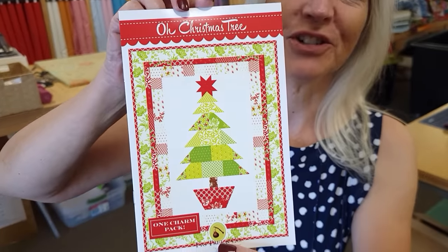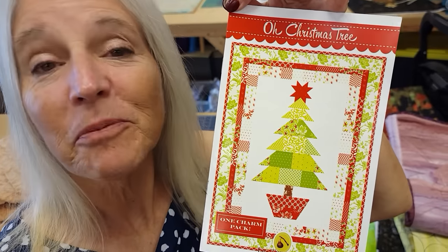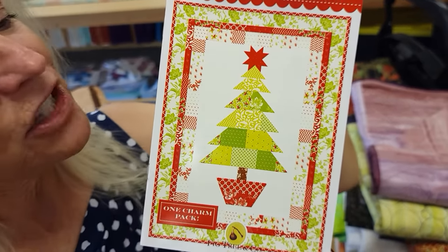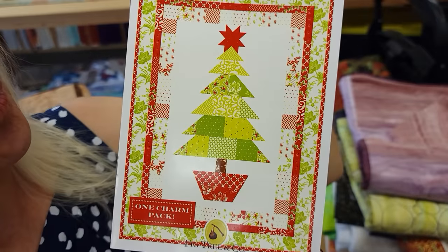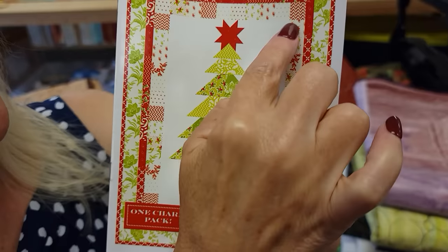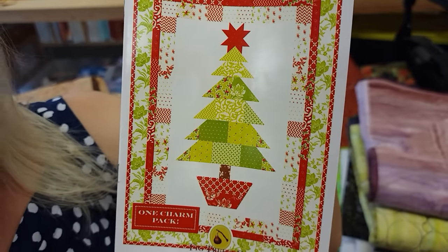Hi, I'm Donna Jordan from Jordan Fabrics. Today I'm going to show you how to make a Christmas project. It's a wall hanging called Oh Christmas Tree. This is a pattern from Fig Tree and Company designed by Joanna Figueroa, and it's really nice because it uses one package of five-inch charm squares to do all of the patchwork, including these two patchwork borders.